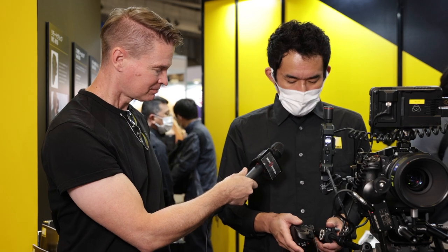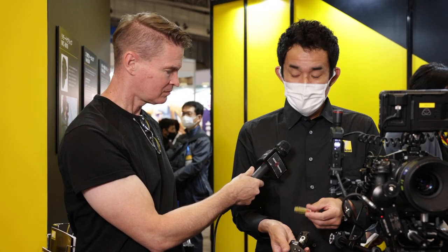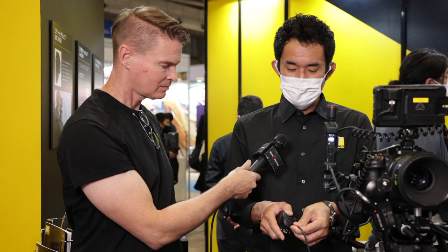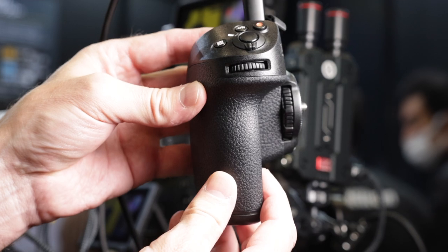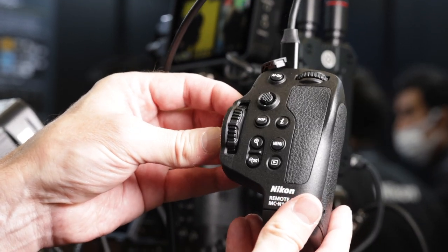So how is it powered and how do you connect it to the camera? When it comes to power, you need this unit here. It connects to the camera via USB-C cable. With the control grip, you can also program function buttons, just like you can on the camera itself.